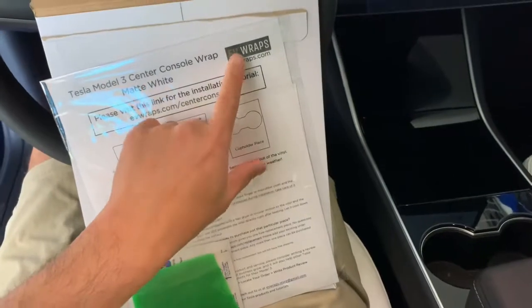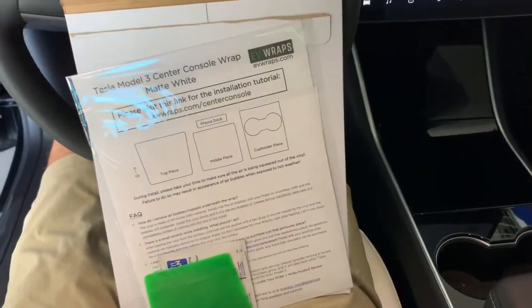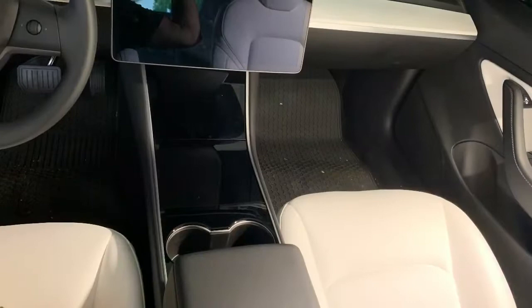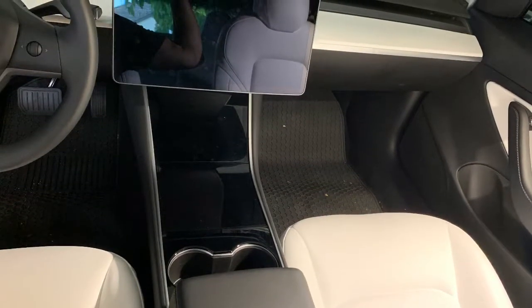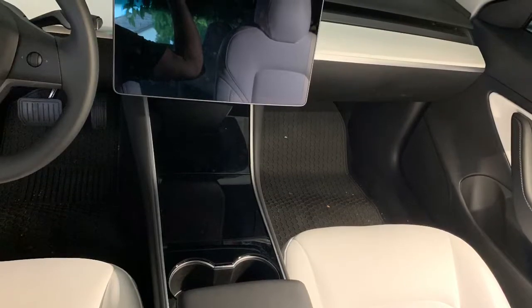I got this from EV Wraps and I got it off Amazon — I'll leave a link. First I just want to show what it looks like without the wrap; this is just the black standard that came with the car.